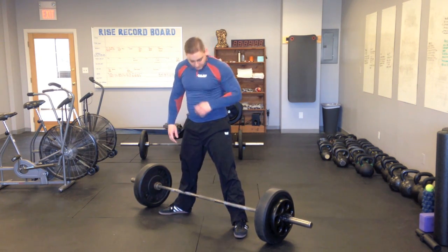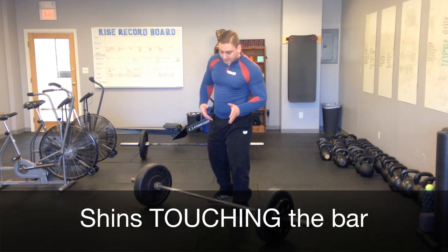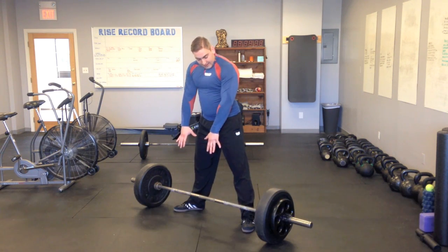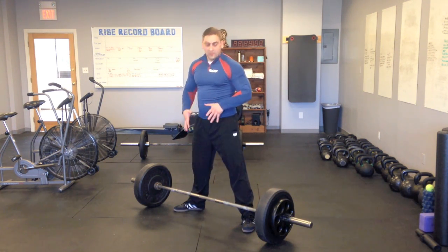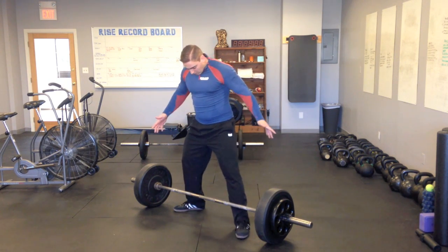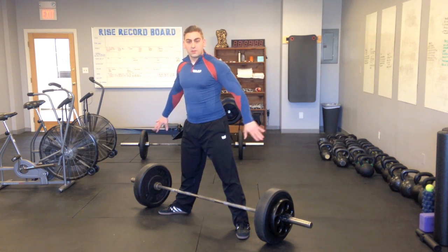A couple of tips right off the bat: make sure your shins are touching the bar. A lot of times people new to this lift will begin back away from the bar, and once you start to pull, you'll find that you have terrible leverage in that position. It doesn't look like it makes a big difference, but it actually does. So you want to be touching the bar before you even start going down towards it.